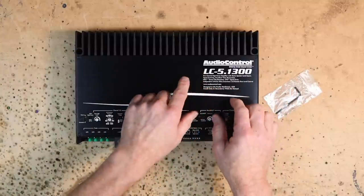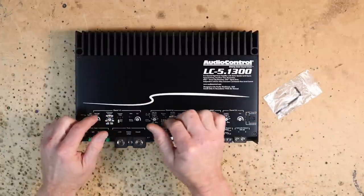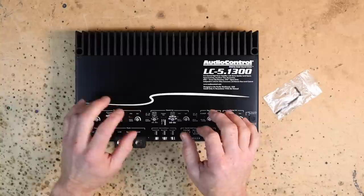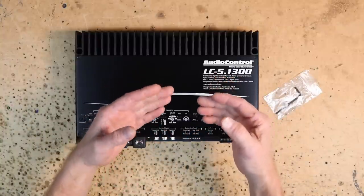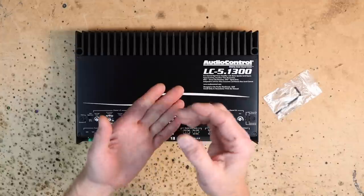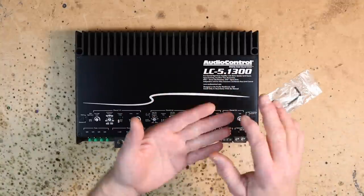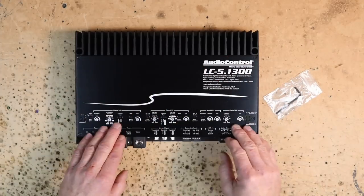They're going to make two versions of this amplifier. This is the LC, which means it's a straight analog style with knobs, dials, buttons, and switches. Then there's going to be the D, which is the DSP version and won't have any of this — just lights to indicate things. There'll be a USB port on the side to plug into your laptop. The software is Windows and Mac compatible, and if you add the Bluetooth dongle on the D, it's also iPad and Android compatible.